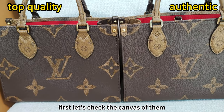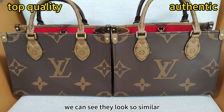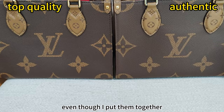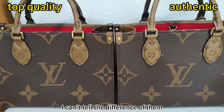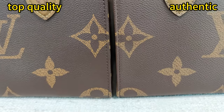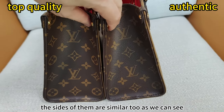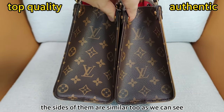First, let's check the canvas of them. We can see they look so similar. Even though I put them together, I can't tell the difference. The size of them are similar too, as we can see.